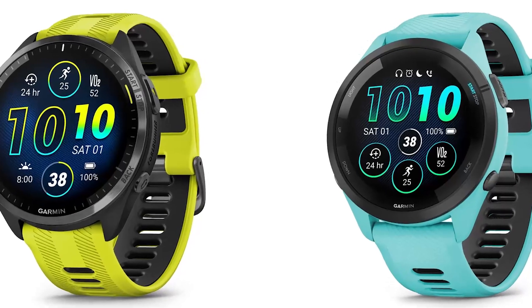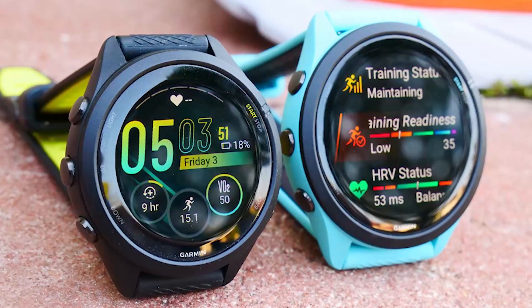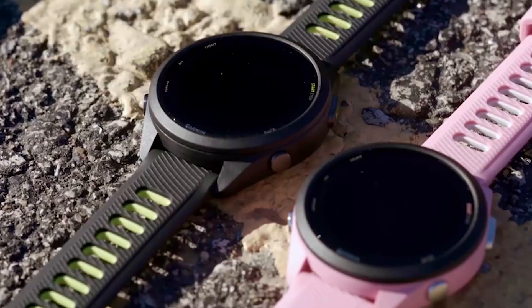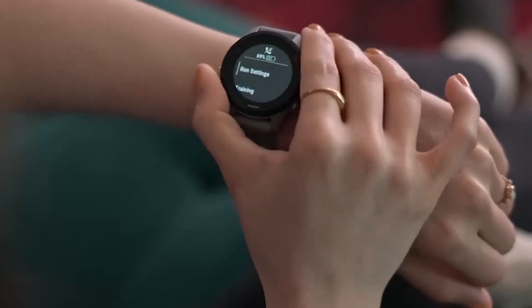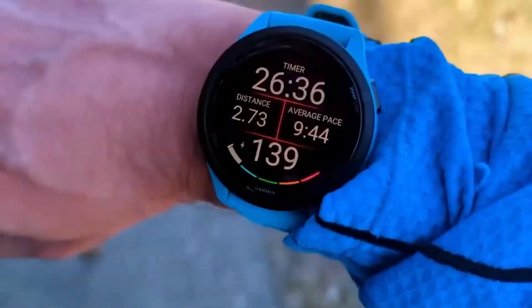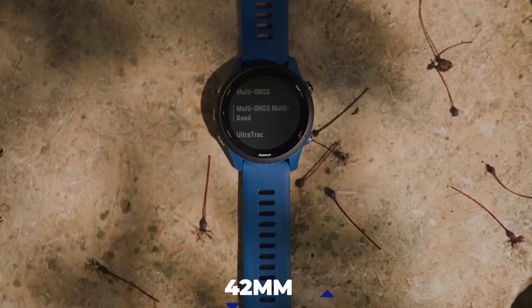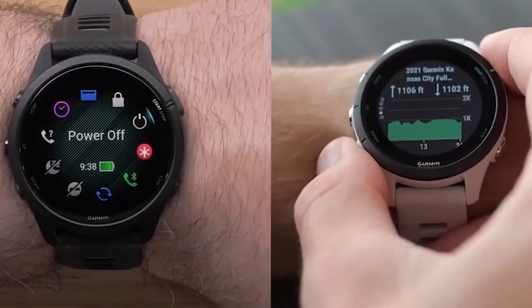The smartwatches come in two models: the Forerunner 265 and the Forerunner 265S. The general outlook and design of the newer models are not very different from the previous smartwatch. However, both watches are slightly bigger than their predecessor, the Forerunner 255. The newer models are 42mm in size, and they come in newly designed titanium bezels which will improve their durability.